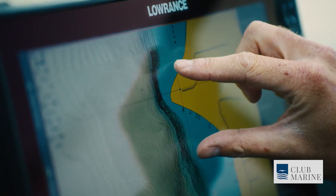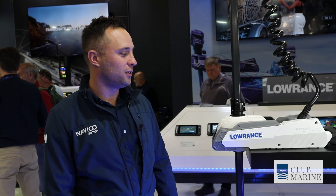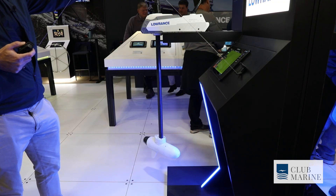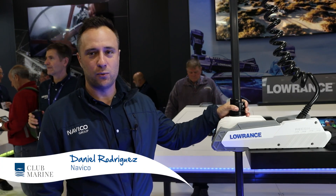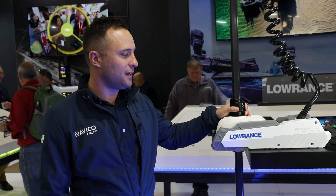Hey guys, Dan Rodriguez here on the NaviCoast down at Sydney International Boat Show. We're here today to talk about the new Lowrance and Simrad Recon trolling motor. We announced the product at ICAST two weeks ago and this is the first time we're showing it locally. This is the first time we're jumping into the saltwater trolling motor market.